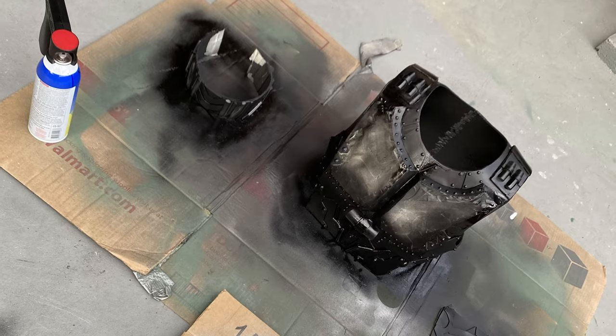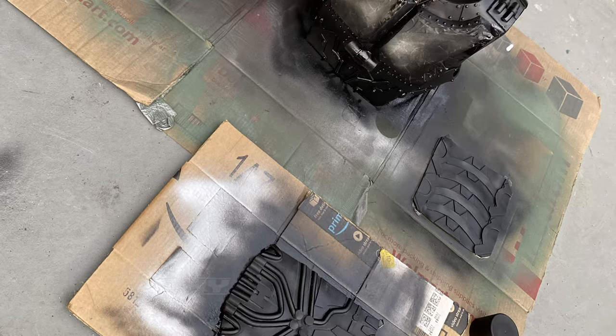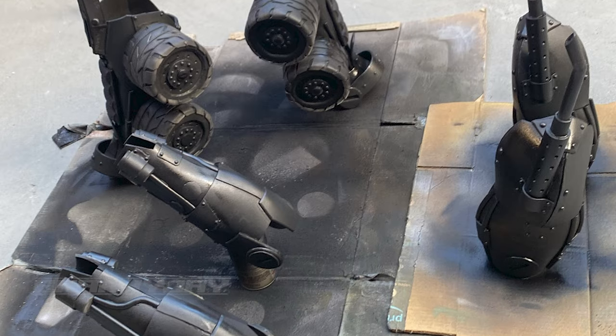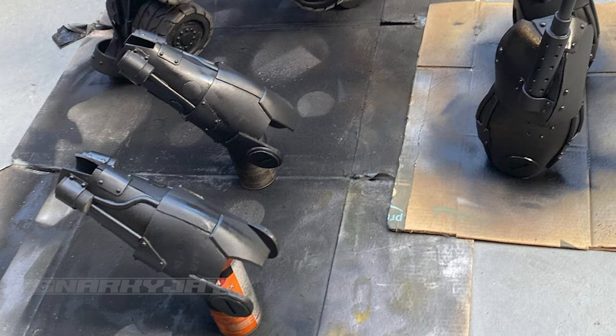Once the neck piece was built, it was time to go to work plasti-dipping. Plasti-dip has been one of my worst enemies for years because I am woefully impatient. The key to plasti-dip is thin coats — about four or five of them. I used up four entire cans of plasti-dip to coat this entire cosplay, and they ended up super smooth. That is basically the key to the metallic finish I got.